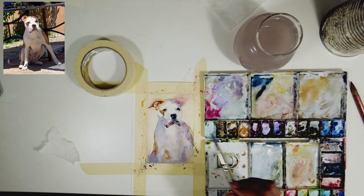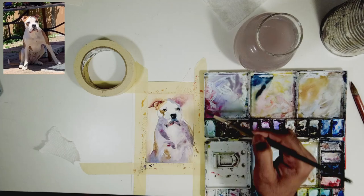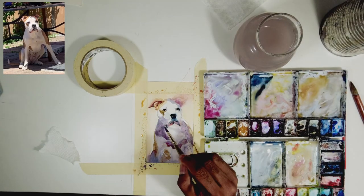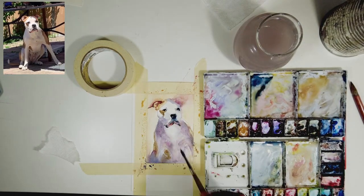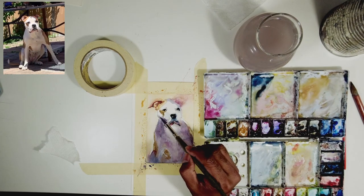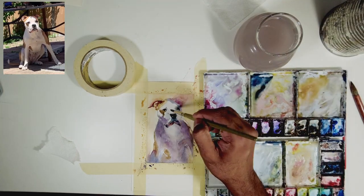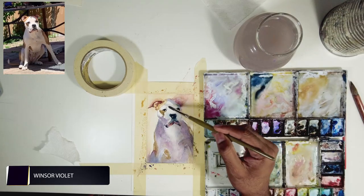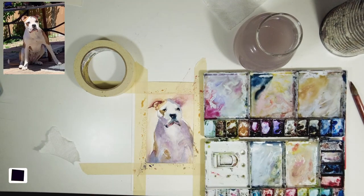There's a form transition happening on his neck and the right side of his shoulder. I'm going to introduce pigment and then use clean water to soften it to get that transition from his head to the neck. I'll keep repeating this process until I'm happy with my tones and forms. At this stage you don't need techniques or artistic skills — you just need patience.